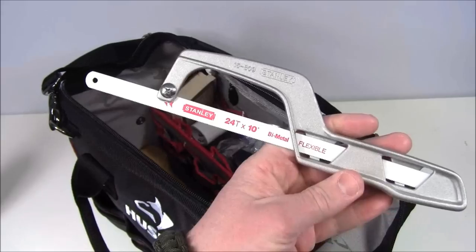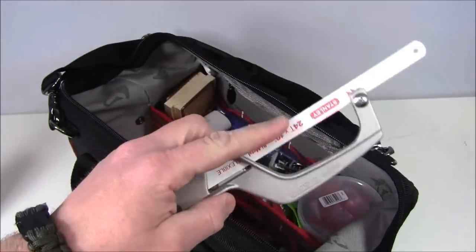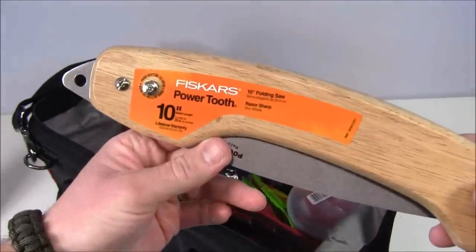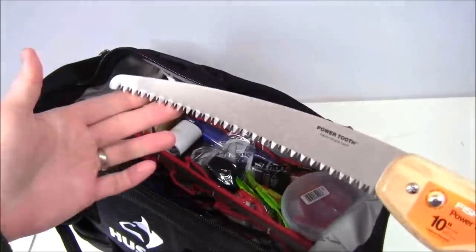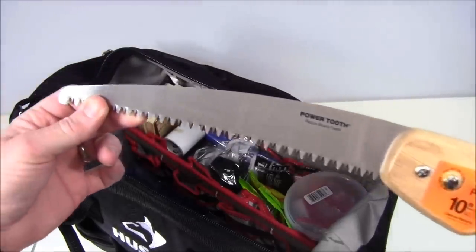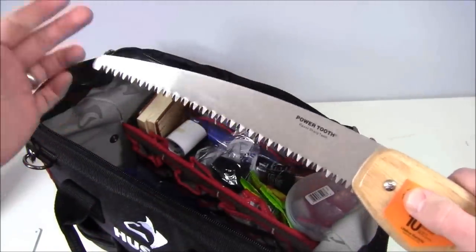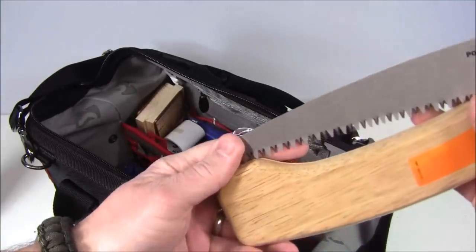A couple more tools: a very basic Stanley hacksaw — small, blade already in it, but if you need to cut through any metal in an urban situation, you've got this. Also a Fiskars Power Tooth folding saw — you press and swing it out. I really like the Corona one from Lowe's, but that's Lowe's. This one can cut through things or help get people access to a place where something's fallen down on top of.